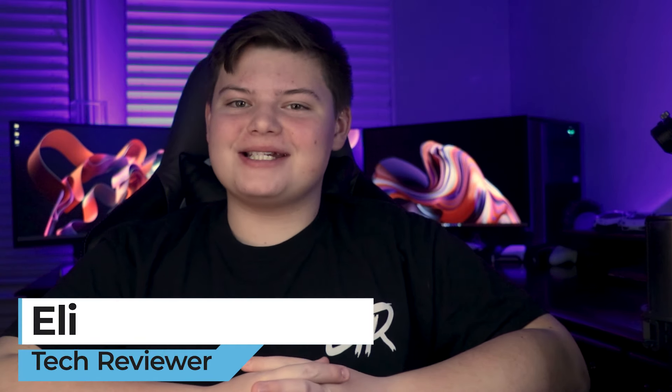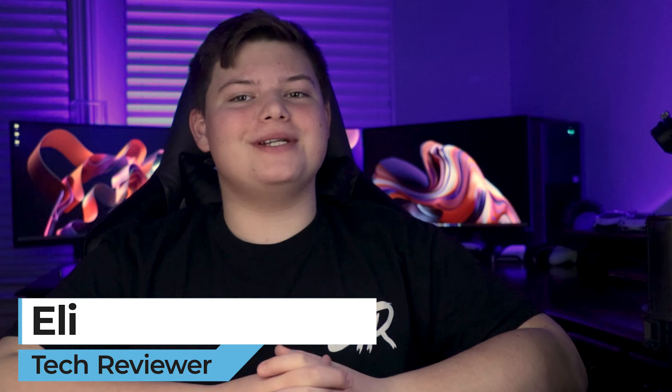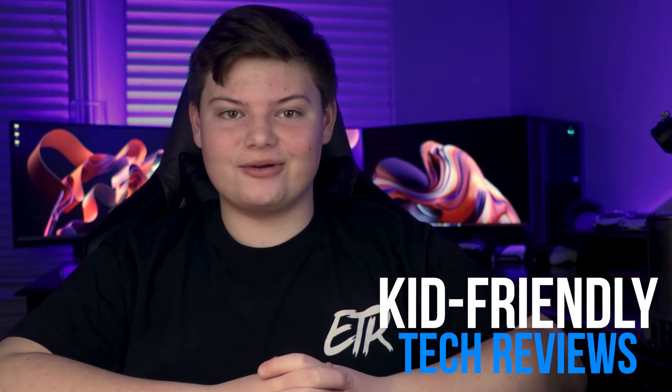Hello guys, it's Eli here with Eli's Tech Review. In this video, we are going to be talking about what the best USB microphone is for under $60. My name is Eli and I make kid-friendly reviews about electronics and other accessories. I go more in depth about what things do and how they function in the product. My goal for you when clicking on an ETR video is to help you learn about the product and also how to use it.